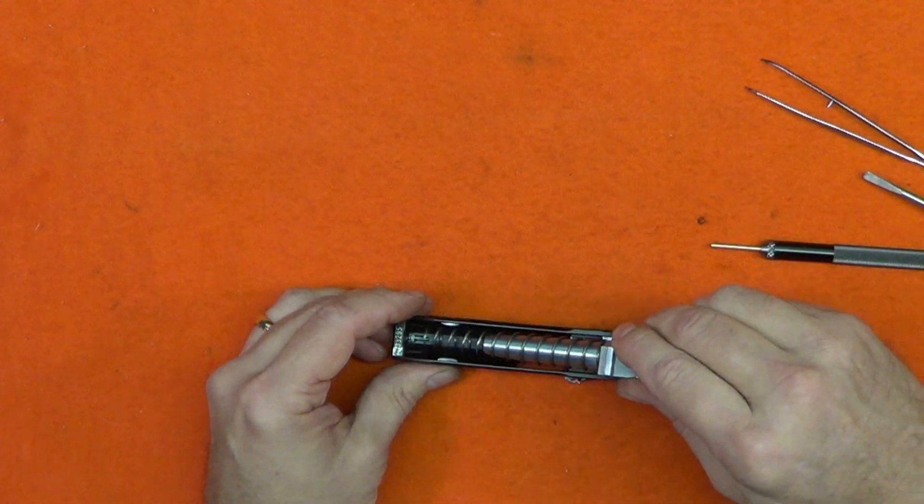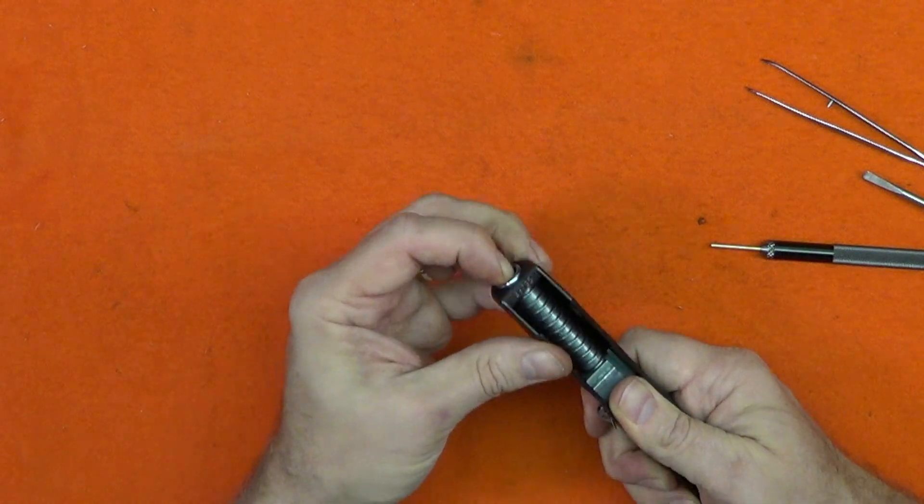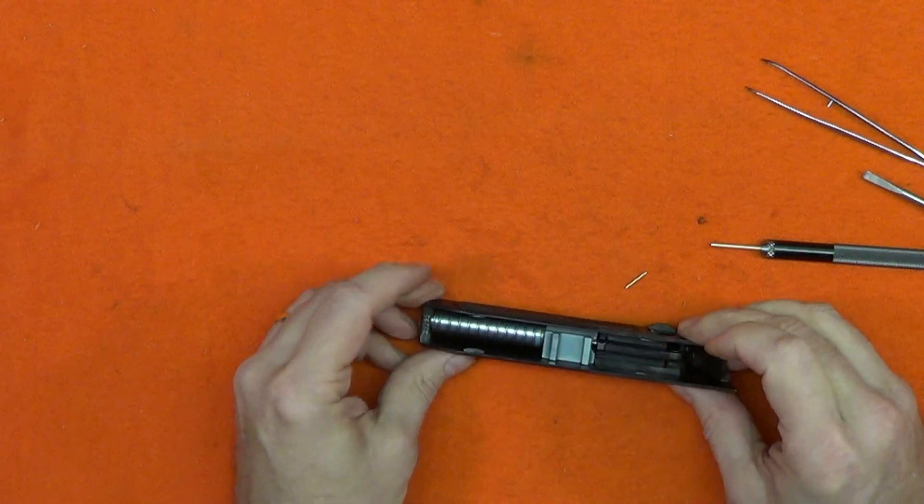The recoil spring can bind when installing the barrel — a little wiggle of the muzzle often helps. The pin retaining the extractor could have been removed before installing the barrel. The slide is now fully assembled.